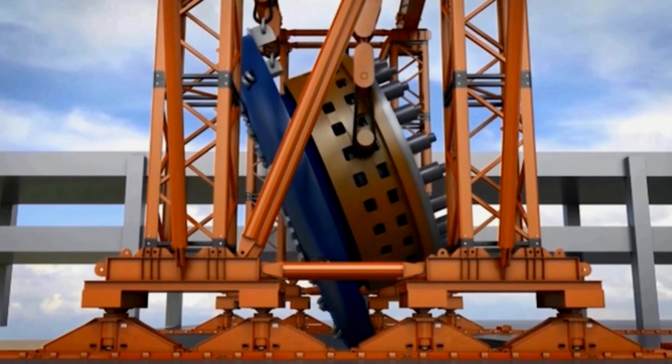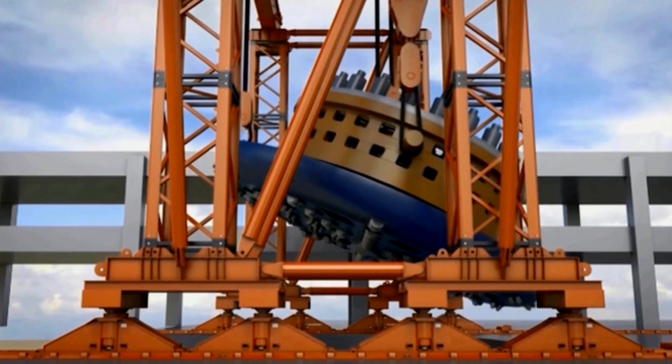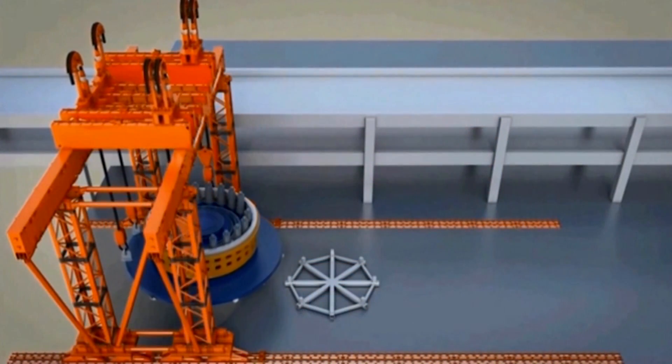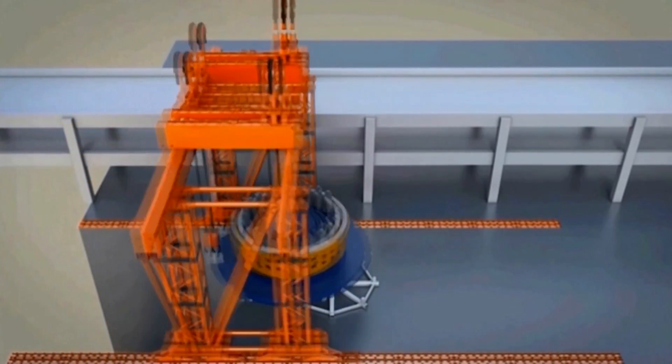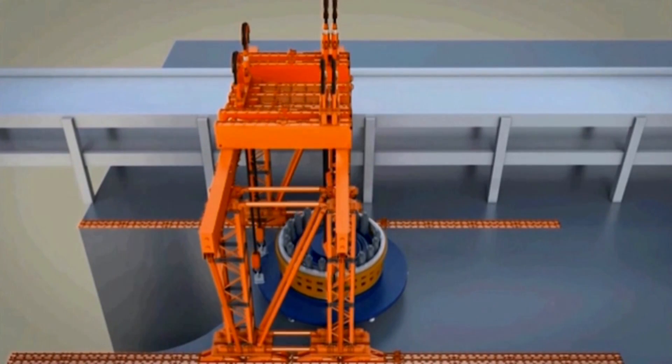they'll be rotated horizontally and placed on the ground just south of the TBM access shaft. That whole component of the TBM will be approximately 30 feet high, or half as tall as the viaduct. So it's a very large piece of equipment sitting on the surface.